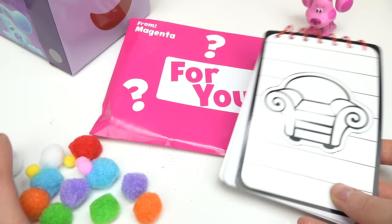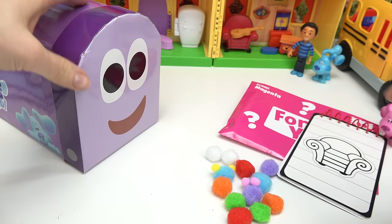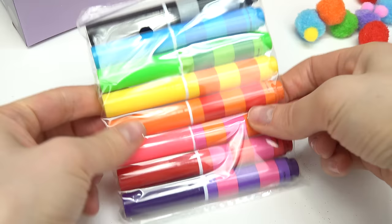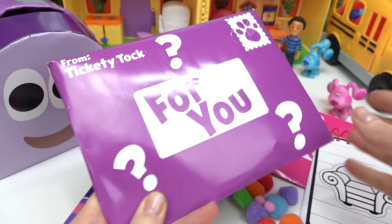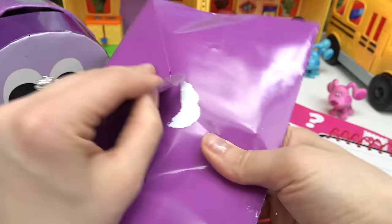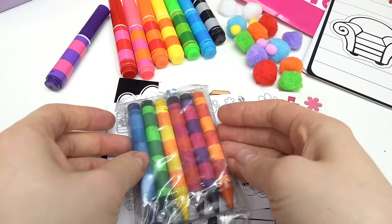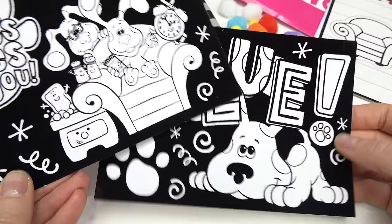There's different sizes too. Magenta, we have nothing to color with. You want us to open up more letters? Let's open up the yellow letter. This one's from Josh. Hopefully some markers or crayons. Yes! We received some markers. Let's open them up. Do we have enough, Magenta? You want us to open up one more letter? Looks like it's a purple one. This is from Tickety Talk. What did you send us? We have crayons, stickers that we can put in the notepad, more stickers, and some fuzzy coloring pages.